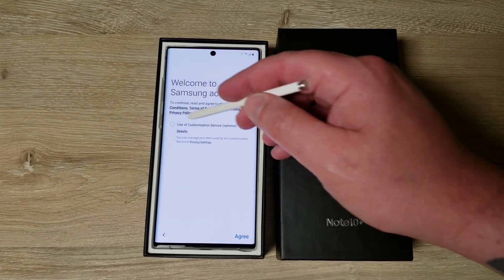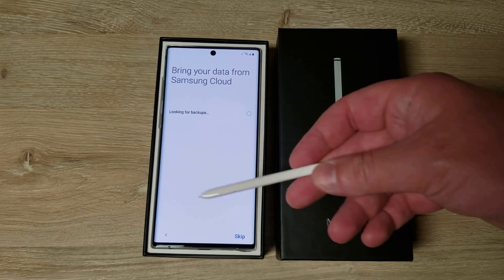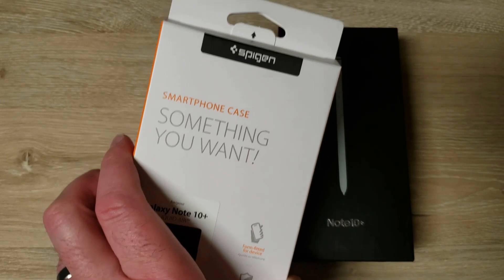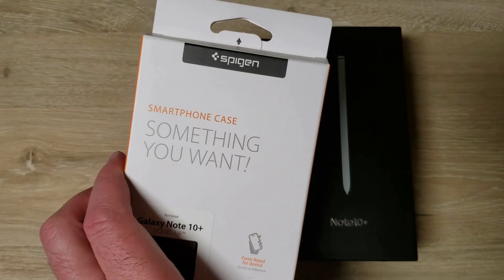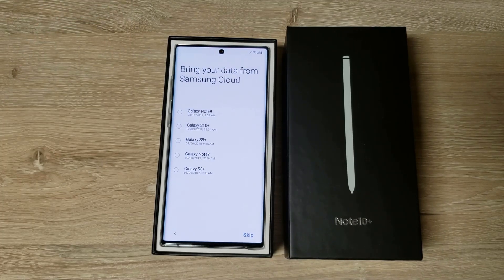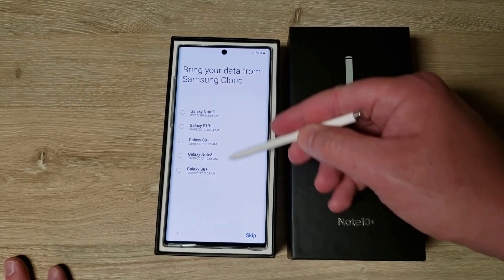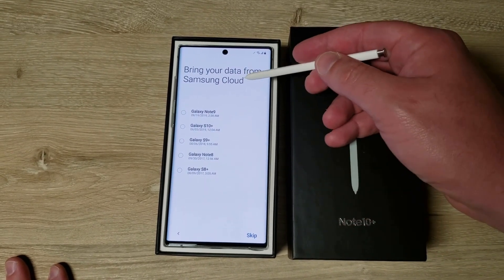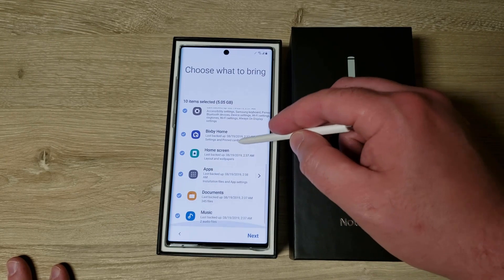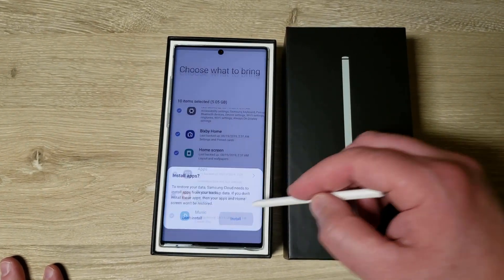So far I really like typing on it and I really like the white. I might put a case on it — I already bought a Spigen Liquid Air case; I had the same one on my Note 9 and it was pretty good. I've had a lot of Samsung devices. I'll bring the data from my Note 9 and install those apps.